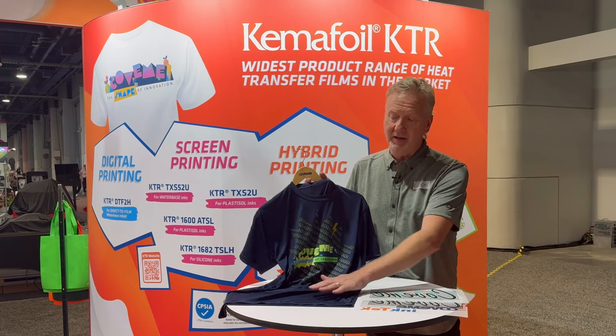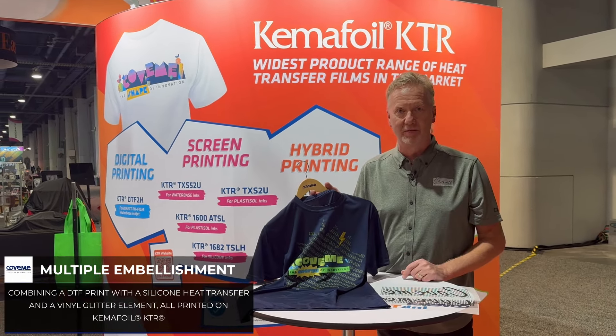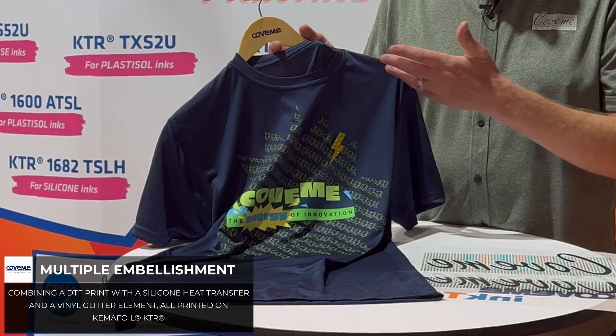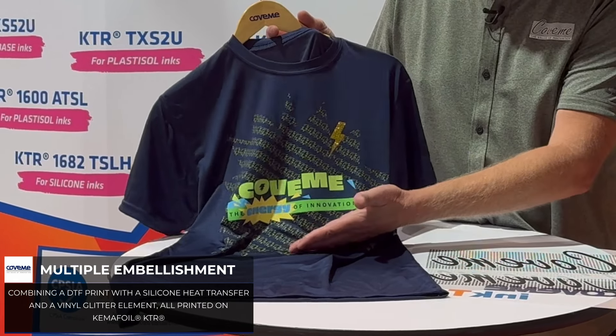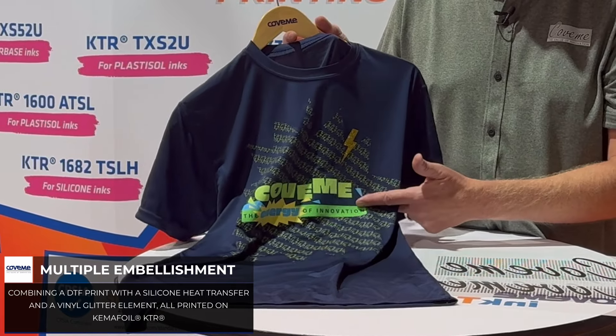The other part of the show that is quite interesting is an onslaught of new silicone inks that are in the transfer market. We're keeping with the theme of the show where you have multi-decorating, so here we have DTF printed already on with one media and then a silicone ink on top of it.